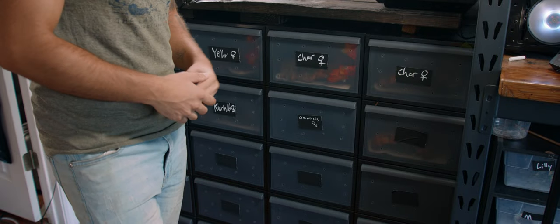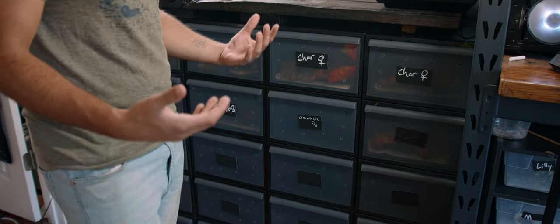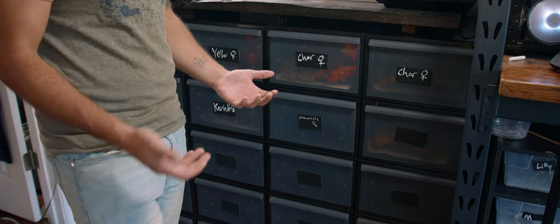Hey everybody, Robbie with Robbie's Reptiles here. I thought today I would make a quick no BS video about how to keep crested geckos.